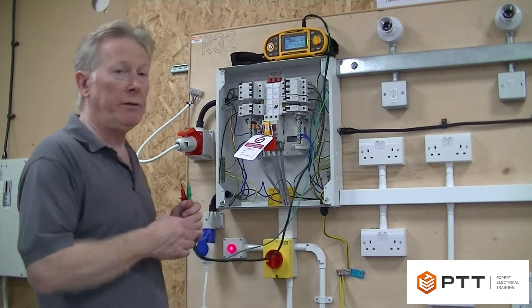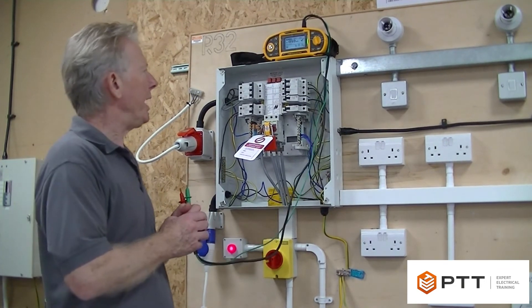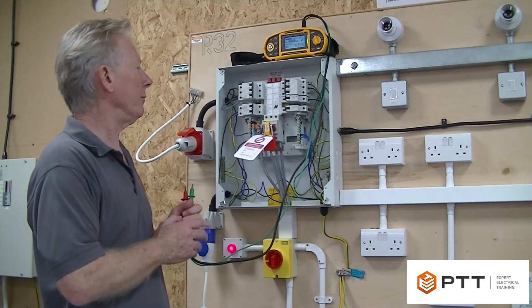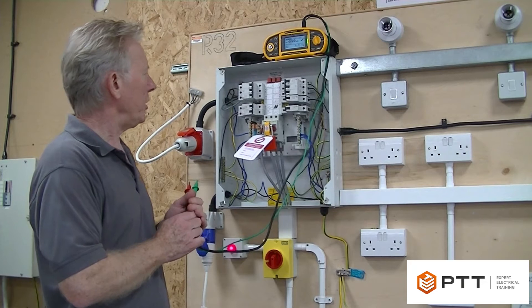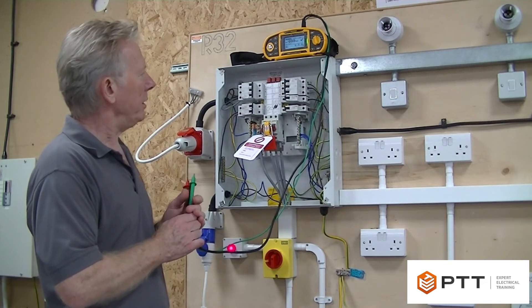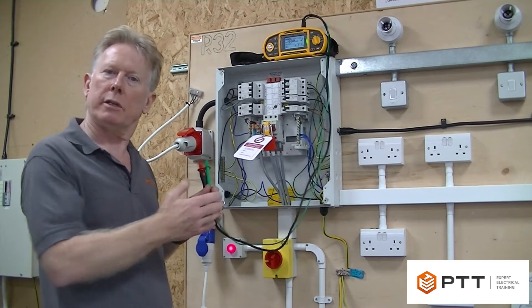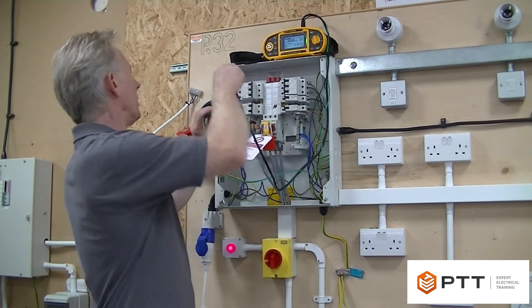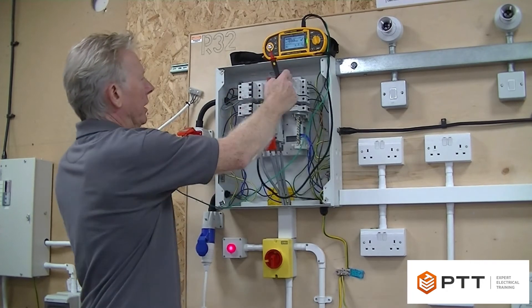As in the previous demonstration, there's no set way of doing an insulation resistance test - you just need to test between lives and live to earth. As long as you have a fairly rigorous procedure to make sure you don't forget anything, my suggestion is to test the lives between the three-phase breakers first and then do the rest of the board.